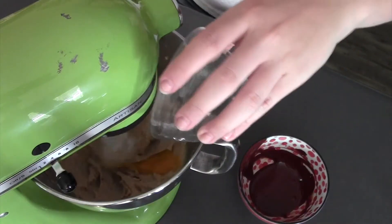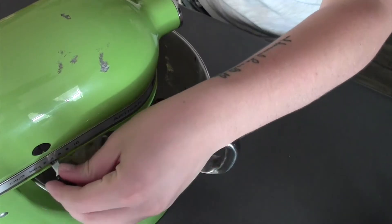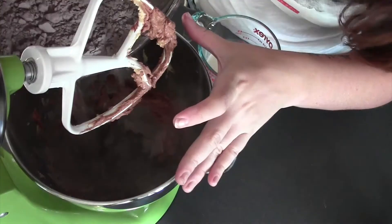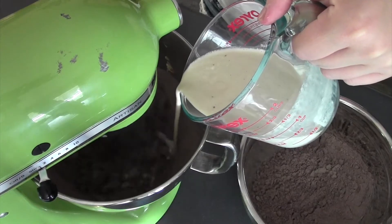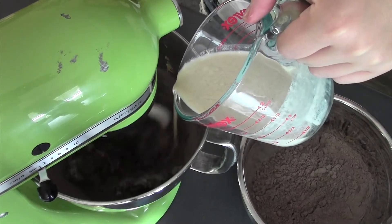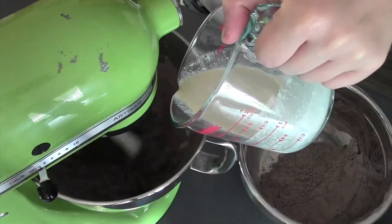Once it's nice and fluffy, throw in my egg yolk. Once it's all combined, add my chocolate. And finally, we can add our liquids and our dries alternated — add your dry ingredients in thirds and your liquid ingredients in halves, finishing with your dries.